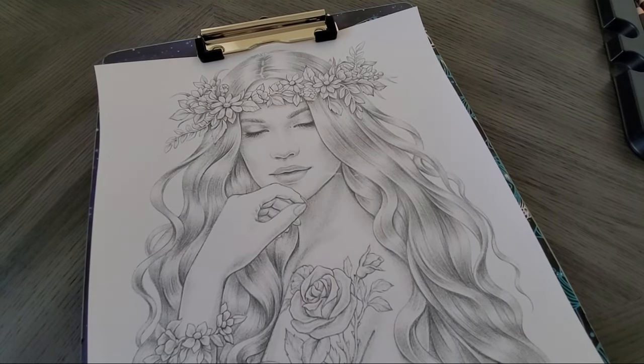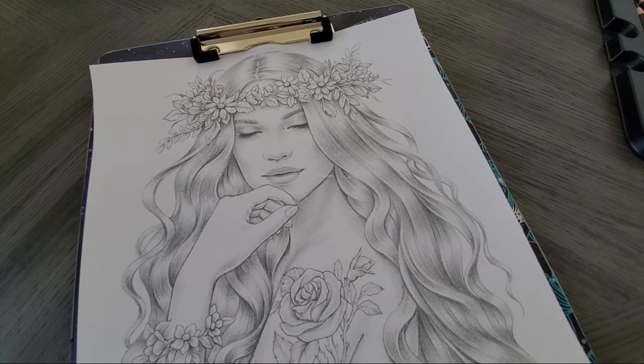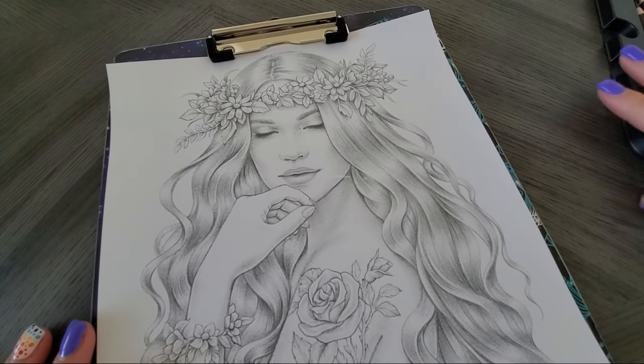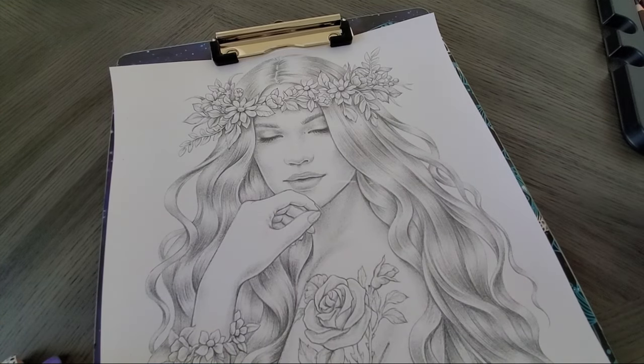Hello everyone, welcome back! Are we ready for some purple hair with Color Soft? I did have a couple of requests to use Derwent Color Soft, one in particular was purple hair. Luckily Derwent's Color Soft line had enough purples to pull this off — I was a little worried at first, but after I tested a few I think I found a good combo.